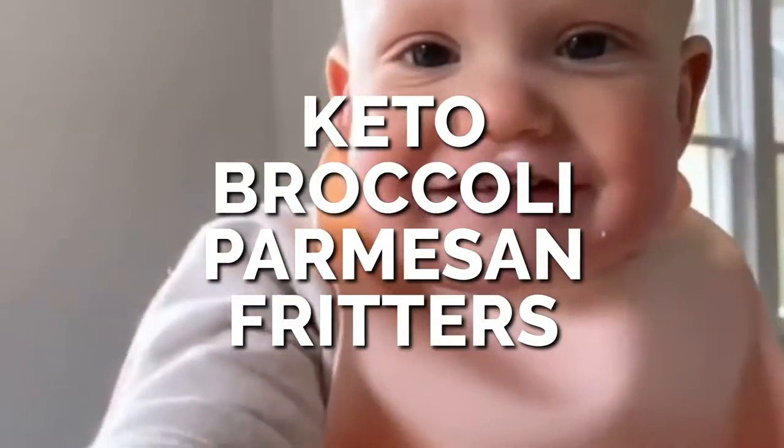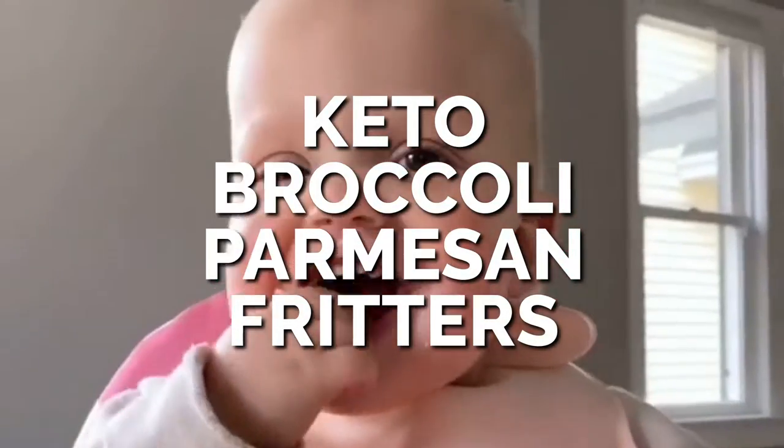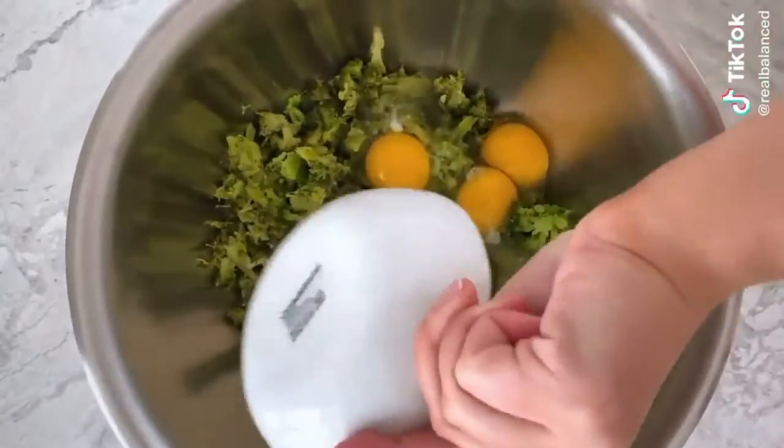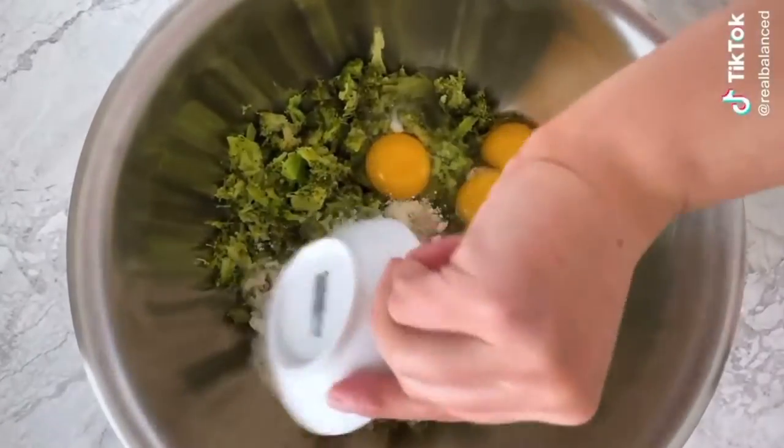Broccoli fritters are a great way to sneak some veggies in, and the texture is something that my toddler loves. To make them, steam one pound of fresh or frozen broccoli florets and then cut those up really small. Add the broccoli to a mixing bowl, then add eggs, grated parmesan cheese, ground sunflower seed meal, garlic powder,